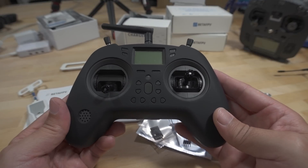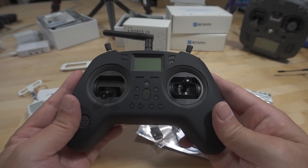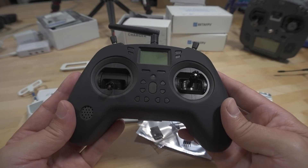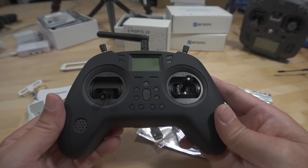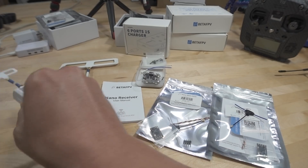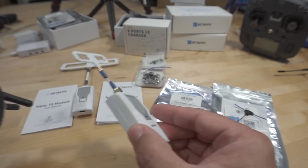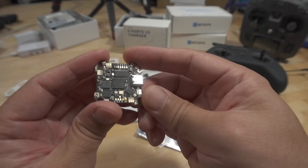If you want to know why these nano modules don't work properly in the Jumper T-Lite, you can do a power mod, which is what I did on this one here. Once you do that, these modules do work. I've actually been flying the Crossfire nano module, no problem, for the last three to four months.